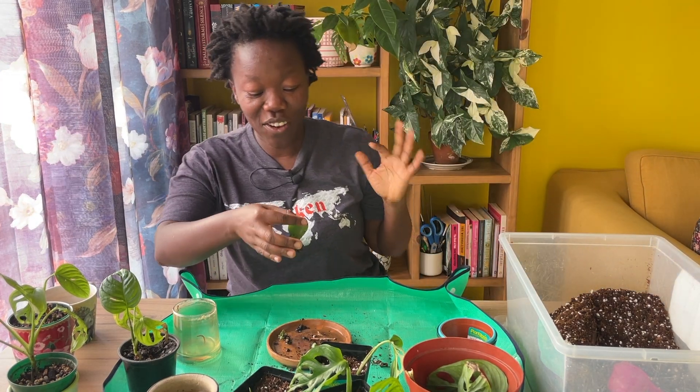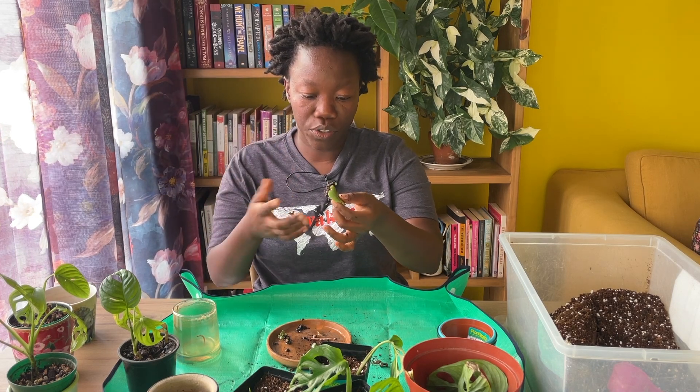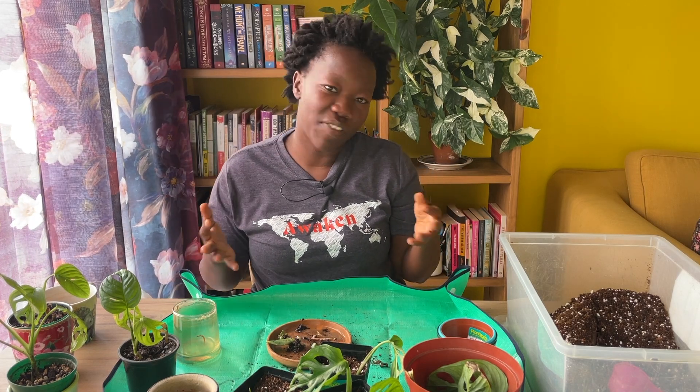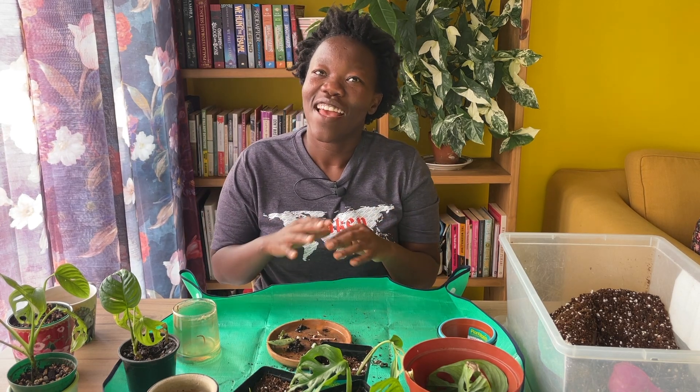Every time a leaf falls out, I root it. I just put it, I plunk it in soil. So a couple of months ago I attempted to start a veggie garden and that did not work out well — basically none of the veggies are still alive. None of them are in my care any longer. I still have the broccoli seeds — I don't know whether I showed that on camera.